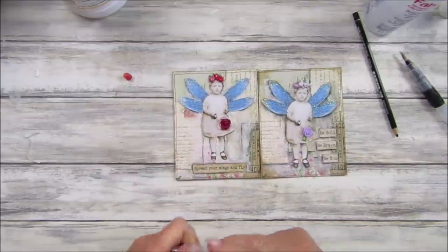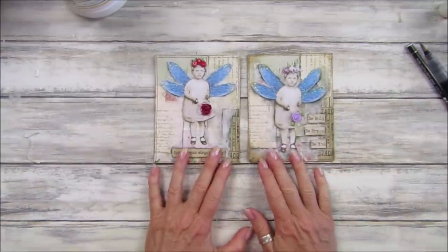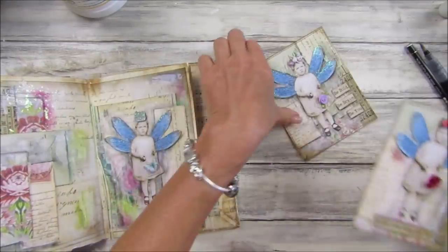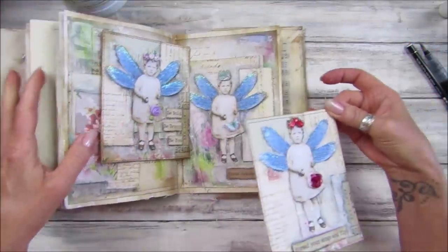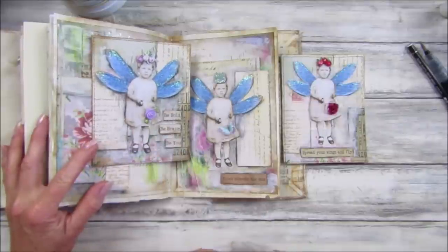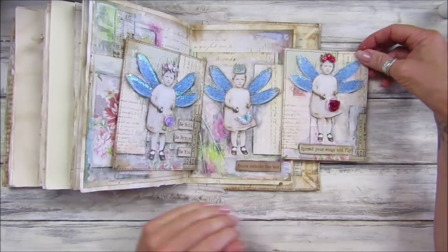There we go — that is your Friday freebie for this week! I just think they look so so pretty. And again we have it also in our lovely journal. This one says 'spread your wings and fly,' this one says 'think outside the box,' and this one is 'be bold, be brave, be you.' I just think they all look really really lovely!